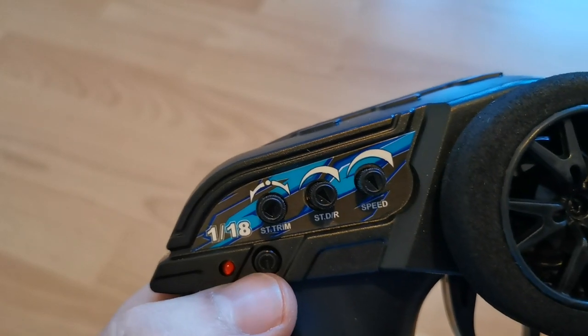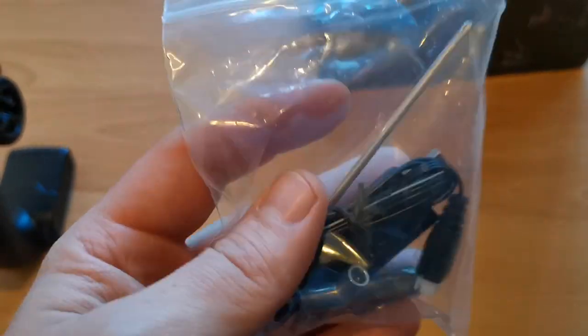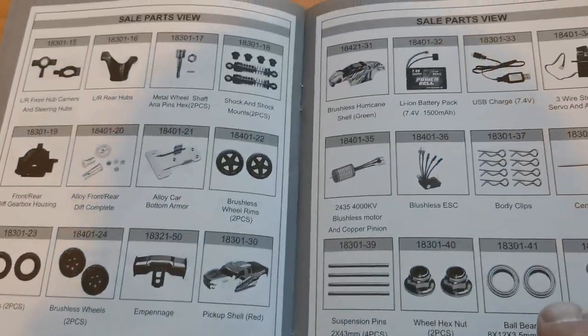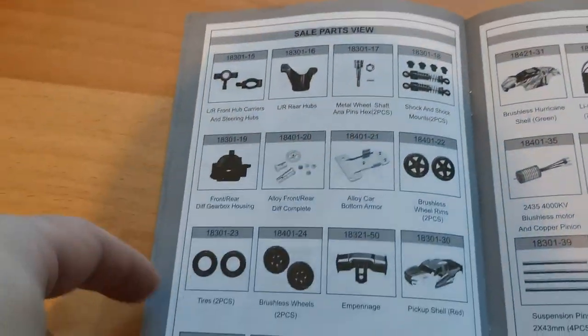You will also get your little Phillips screwdriver, a wrenching tool and the charger, plus spare clips. The instruction manual, which you should read, and now for the car.